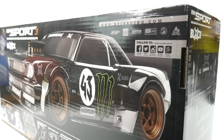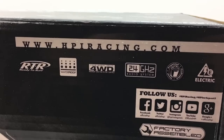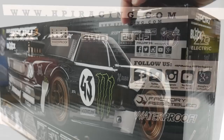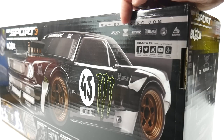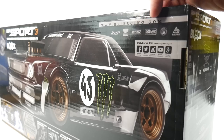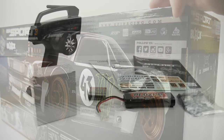Just to mention a couple of the icons on the box here: this is an RTR, so you get everything inside the box to get you going on day one. This is fully waterproof, so you can pretty much drown this thing and it should be okay. This is four-wheel-drive, it is a shaft-driven car, 2.4 gigahertz radio system, and it does include all the batteries to get you going. And of course, it is electric.